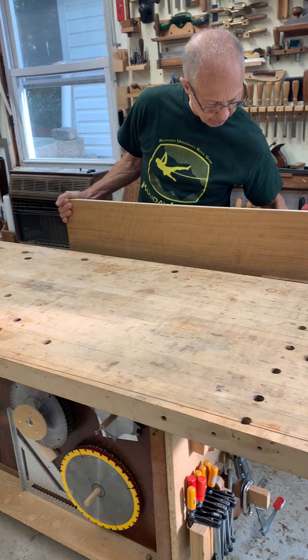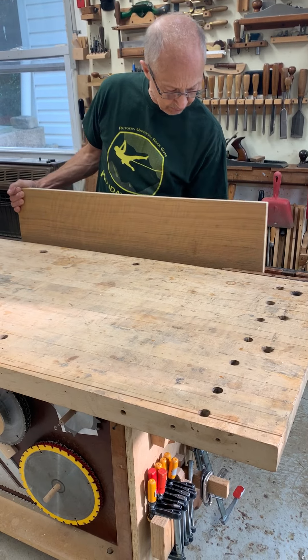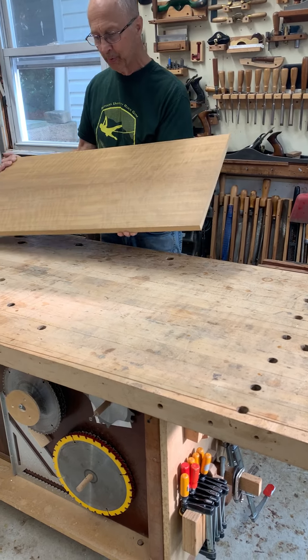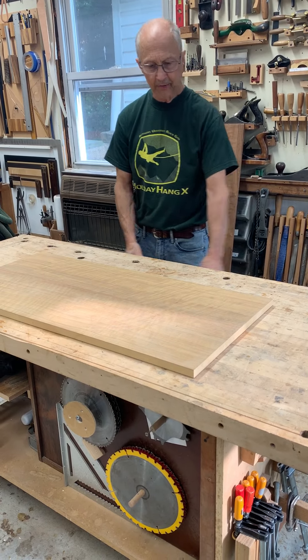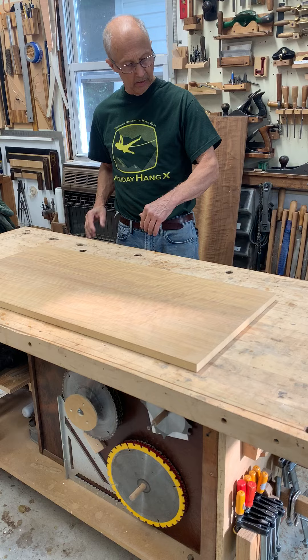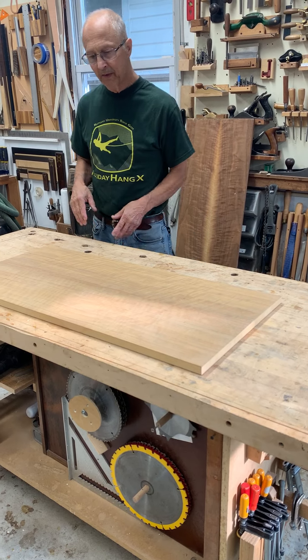Some of the nicer European benches you have seen, and other people make them, have a very nice support that slides so you can clamp the other end. That's really nice.